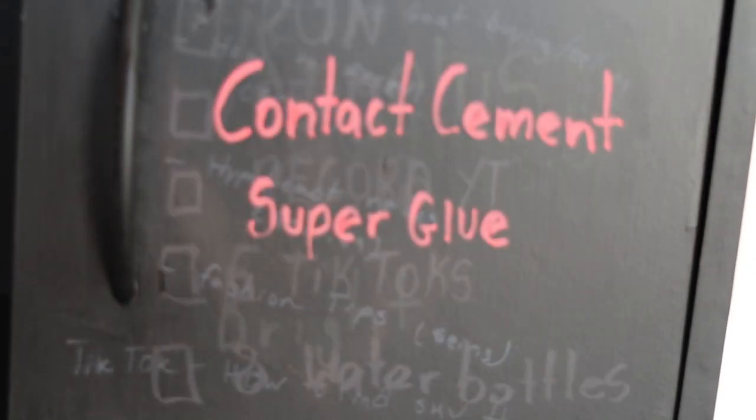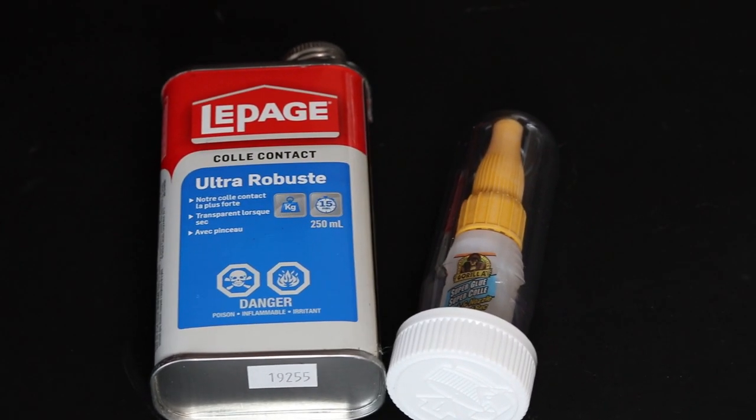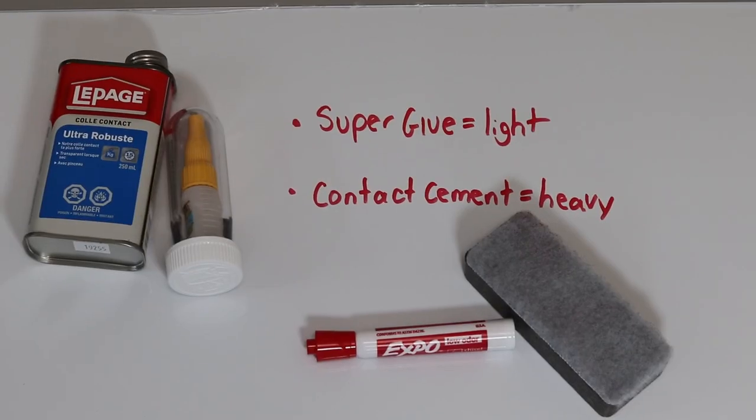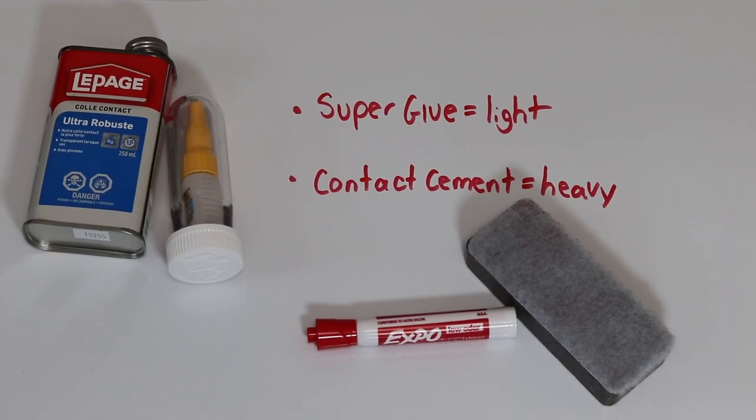Next up I'm putting contact cement and super glue in the same category because they essentially serve the same purpose, just on different scales. Super glue is to repair smaller rips and pieces on the sneaker, while contact cement is heavy duty and for larger repair jobs like the entire sole of a sneaker ripping off.